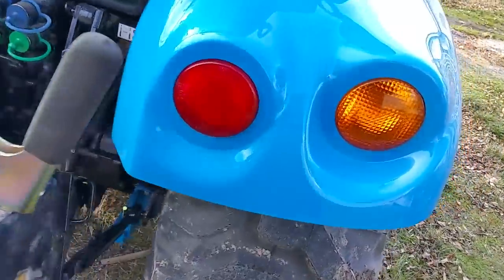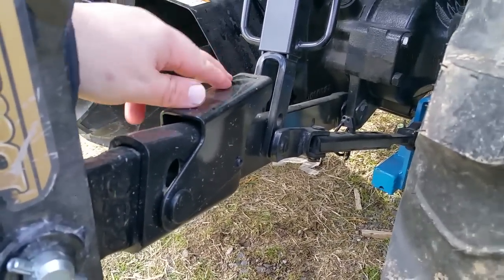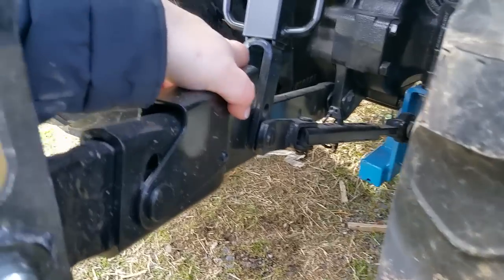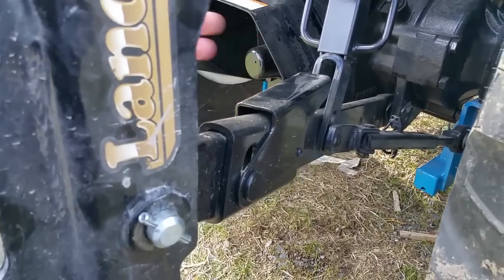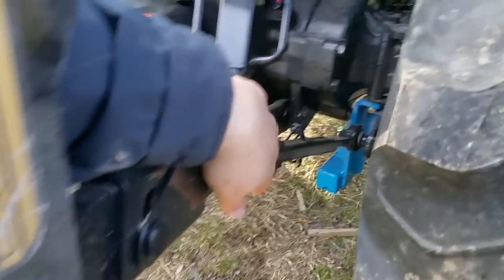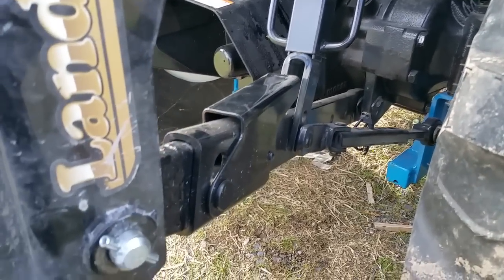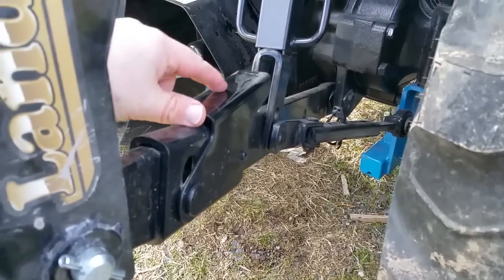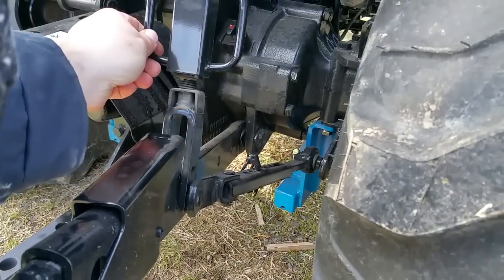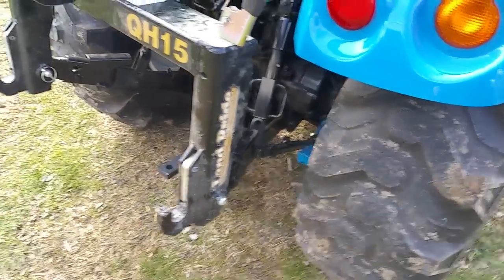These do have an upgraded Category 1 hitch. This right here, if you don't have a quick hitch, allows you to extend the arms out wider than the pins without having to loosen these side links — that way you can get the implement installed onto the lower links, and then this will just push back in. It telescopes back in. This is your adjustment for leveling out or putting a rake into the bottom links so that you can grade off-grade.